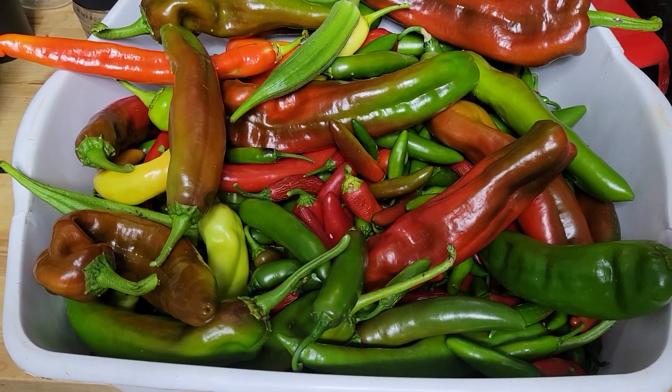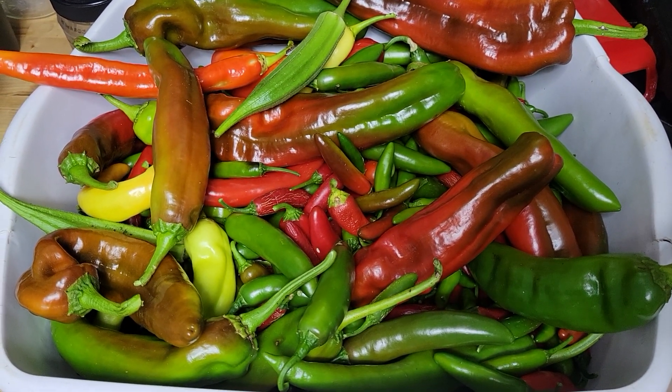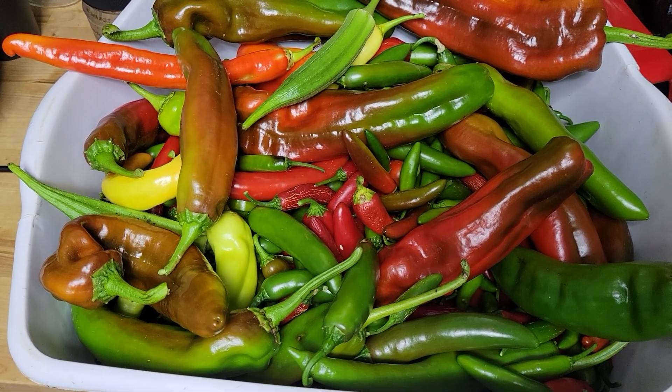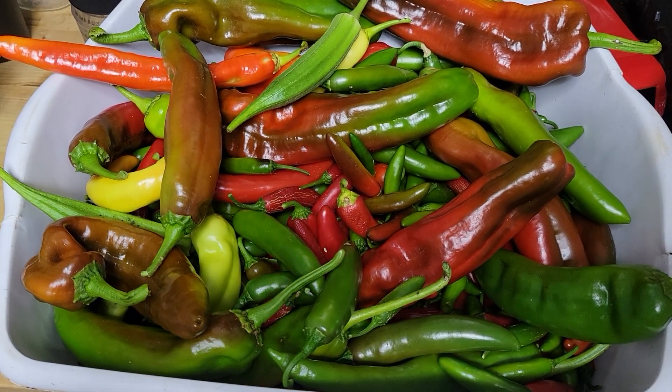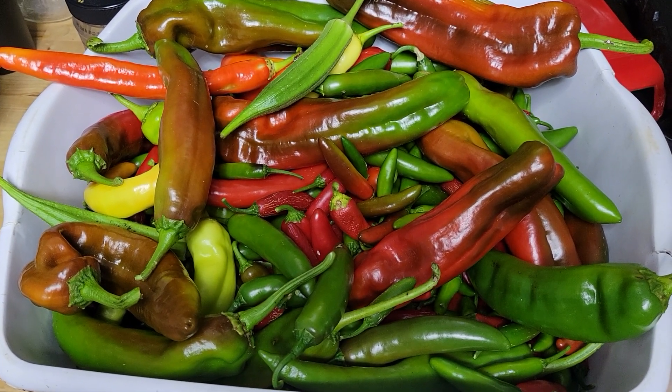And after that, they'll be hitting a dehydrator to get dried out. The ones that will go for rub, the ones that will be going for sauces, they will not. But we'll catch you all on the next one and show you what's going on with them later.